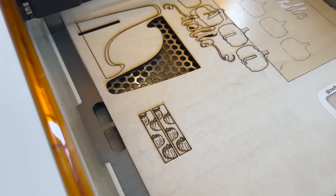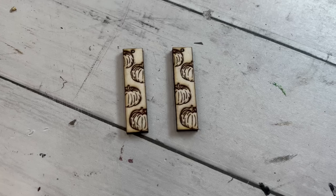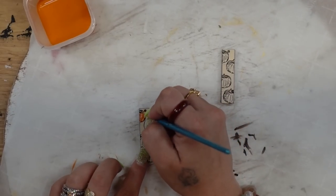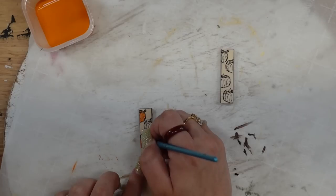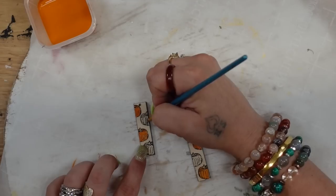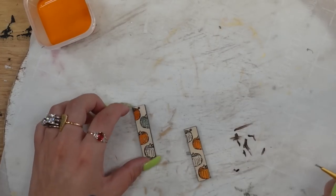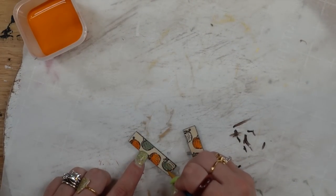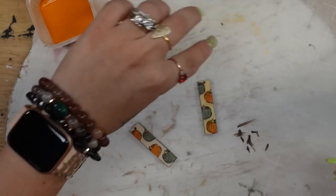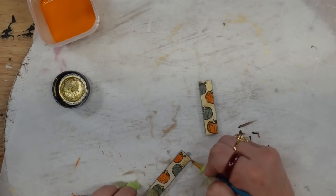Once the machine was done I just lifted the lid, took out my design, popped that out, and made sure to remove all of the paper. Once all the paper was removed I painted two of the pumpkins on each earring with my pumpkin Waverly chalk paint and two of them with my moss Waverly chalk paint.